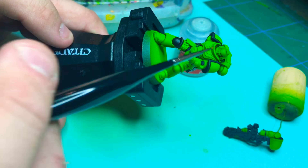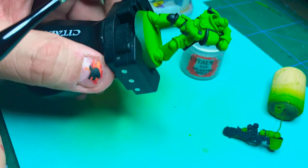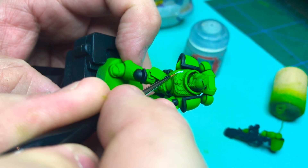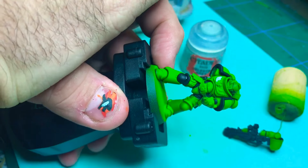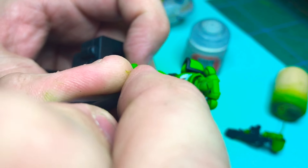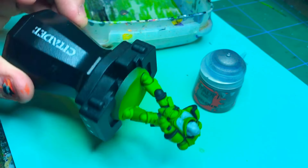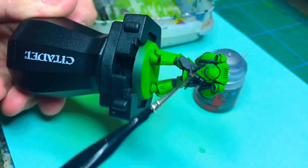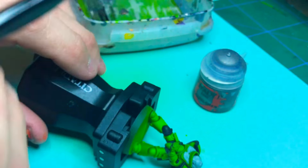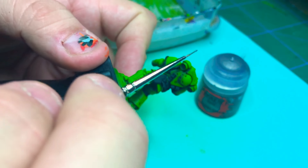Next step is to paint the head and the eagle on the chest with Celestia Grey as a base for the white I'm going to put there. Then I'll paint all the metallic parts — the tubes on the helmet, the backpack, the gun, and the plasma rifle — using Leadbelcher. It's the best metallic base color there is.